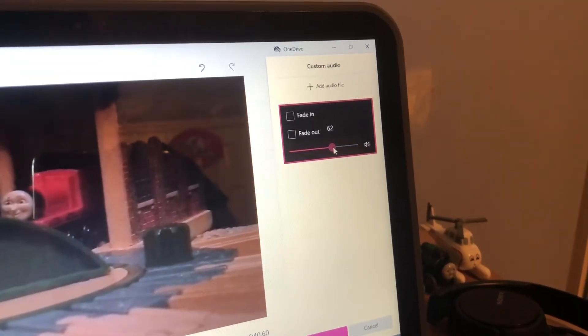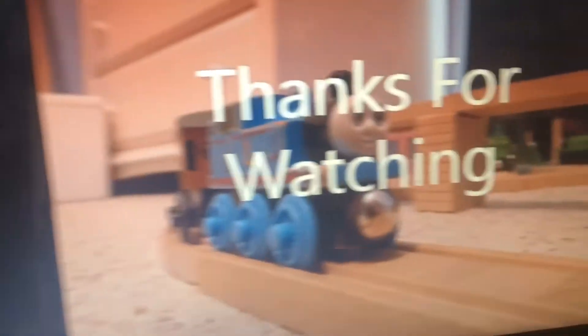I usually set the volume to around 62. I can adjust it to where I want — right at the beginning. There we go, right there. So that is the first theme added. I'll add a couple more and be done. Back when this is all exported.